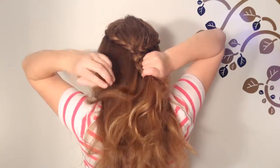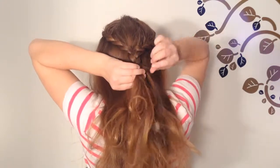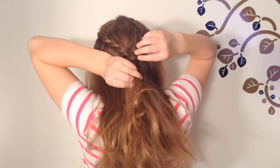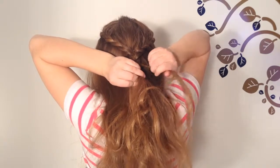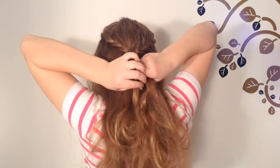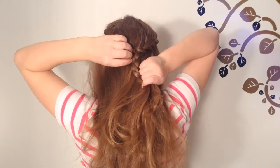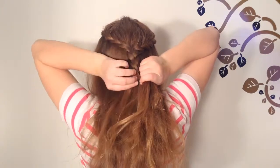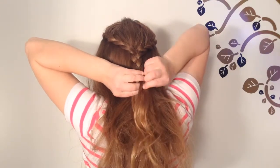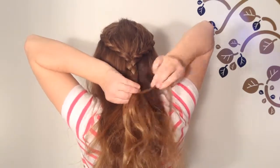Again take a tiny strand from the left, then take the strand before that, add it into the left part of the braid, and cross over the middle strand. From the right side, take a tiny strand and leave it out, then take the strand before that, add it into the right part of the braid, and cross it over the middle. Continue this pattern from the left and from the right for as long as you want.